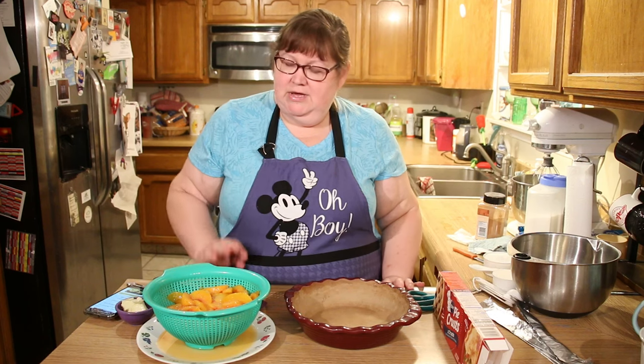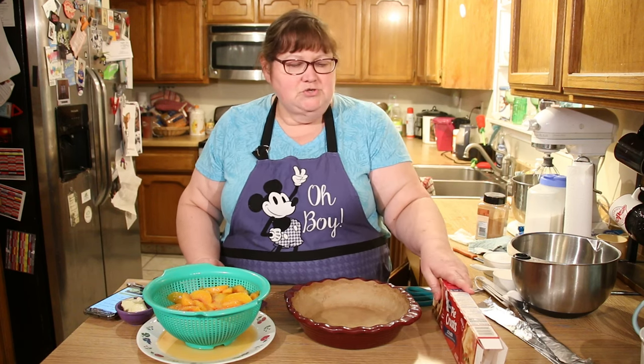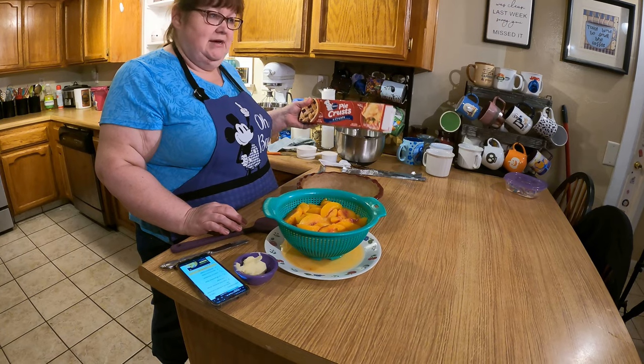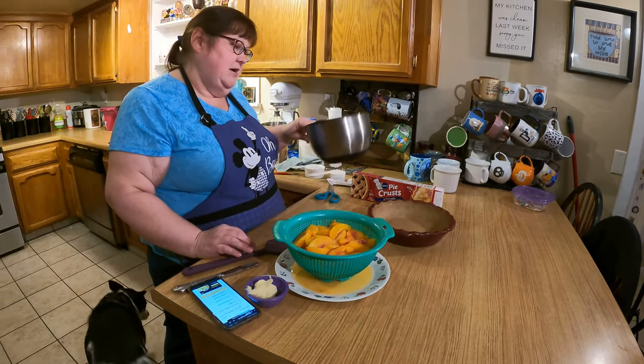I'd already had the peaches thawing out to make a dessert because I was in the mood for peaches, and when I went by Grocery Outlet earlier they had ready-to-use pie crust — two packages for a dollar. Can't beat that, so I looked up an easy peach pie recipe.